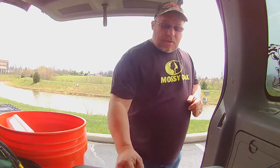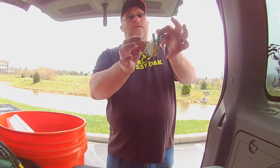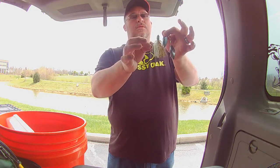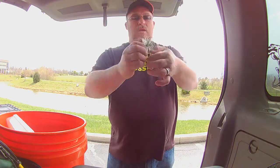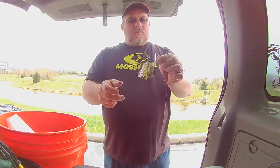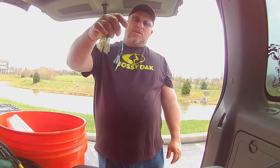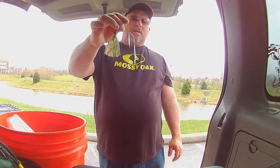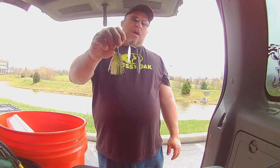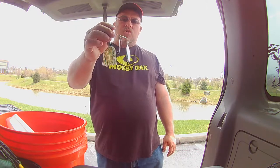First up is the Lunker Hunt. It's got a nice silicone skirt with a little bit of that tensile-type material added to it, a stout hook, and a great hook keeper. This one's in a bluegill pattern with a double silver willow leaf blade. This bait is great for slow rolling and also burning it back. I've had a lot of great success slow rolling it.